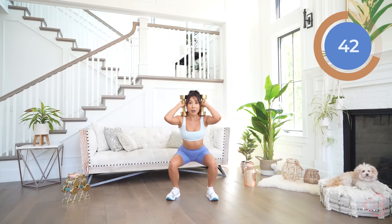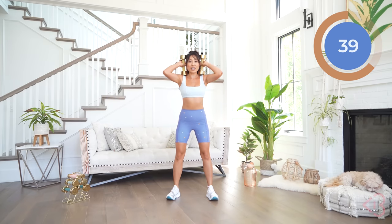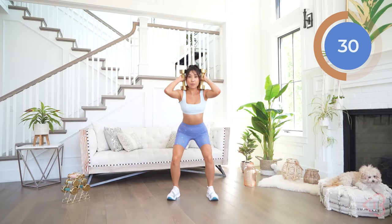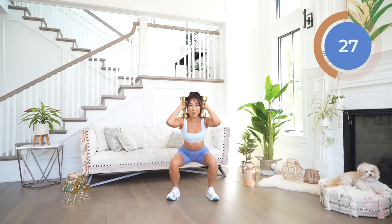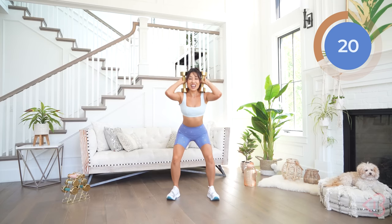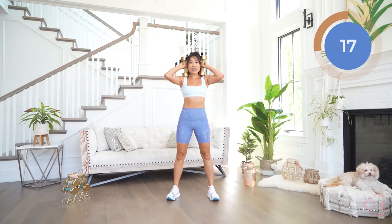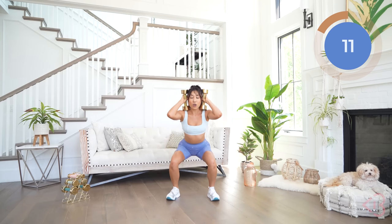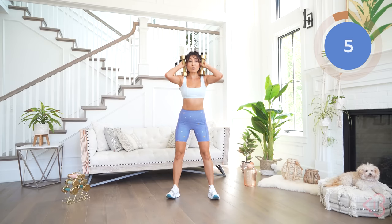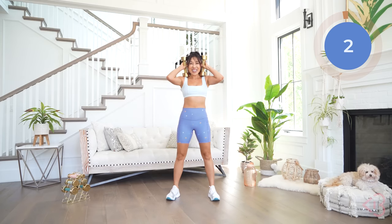Really just resting those dumbbells on your shoulders, keeping the chest open, heels into the floor, booty down, down, down and lift. Taking your time. Let's really get those legs fired up. Keep that chest open and belly button in and up. Low and lift. You can go faster or slower, whatever works for you. Just push yourself. One more here, and up.